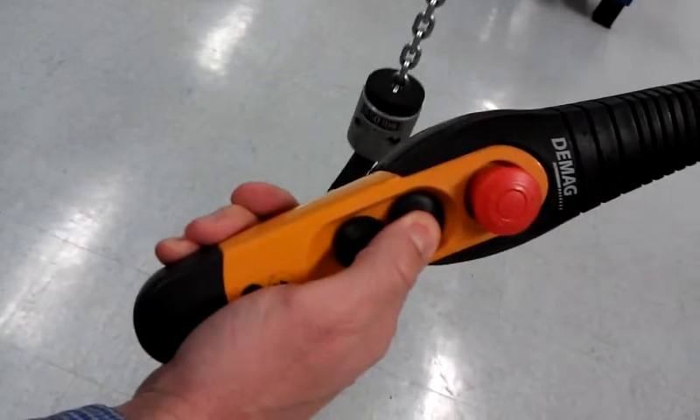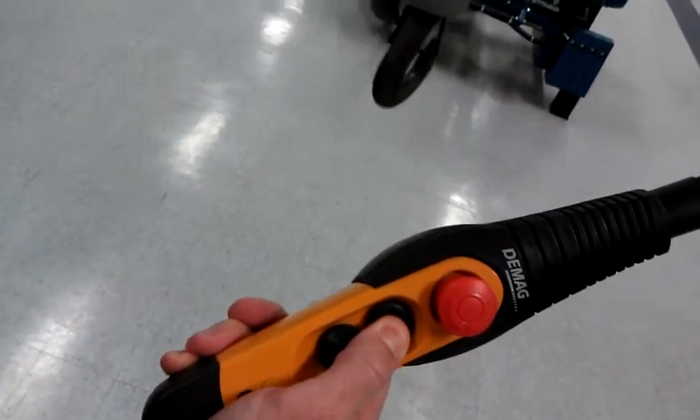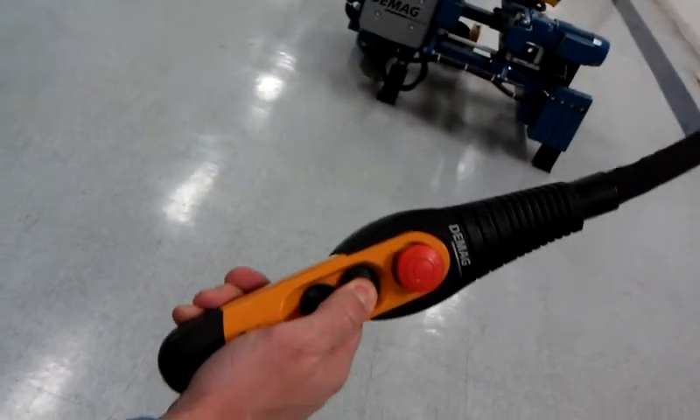I will hit the first detent, and the hoist operates in slow speed. The second detent, the hoist operates at a faster speed.